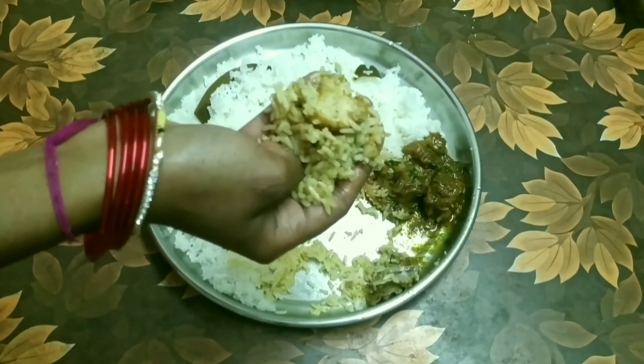Now let's eat the chicken curry. This chicken curry is ready and very good.